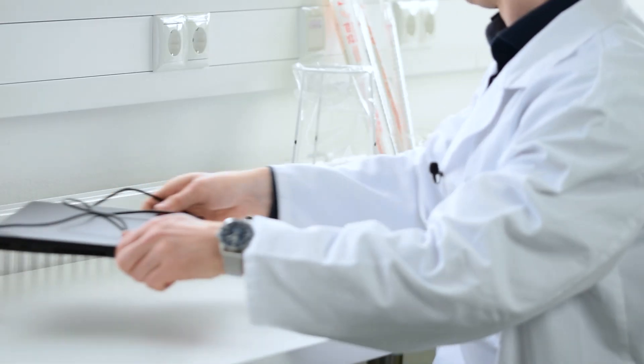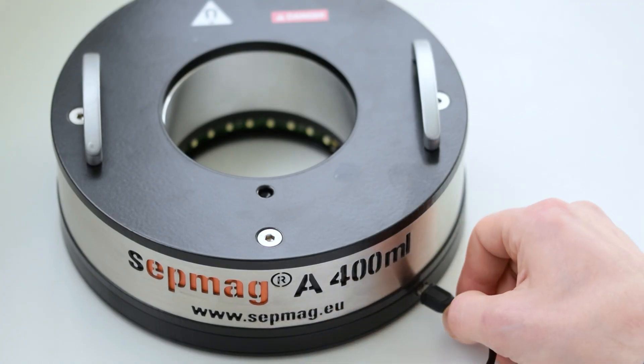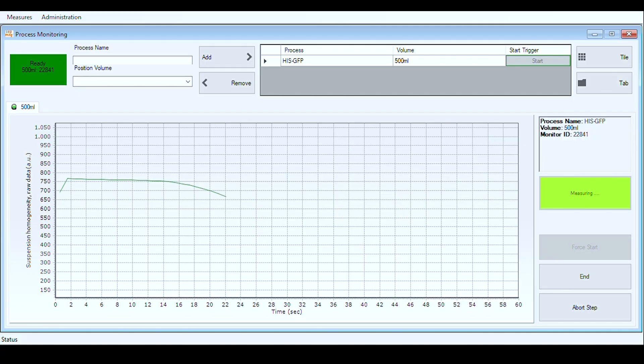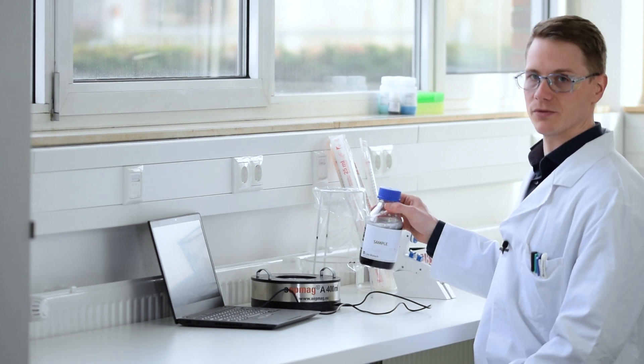Therefore, we will use the ZEPMAC A400. Due to a LED light source as well as sensors at the bottom of the ZEPMAC A400, the separation process itself can be monitored in real time. This allows you to objectively determine the separation time and losses of beads during the separation process, and guarantees an efficient purification of the protein of interest. It is therefore ideal for QM certified labs. This ZEPMAC system can handle sample sizes of up to 400 milliliters and you can work with a wide range of tube or flask sizes.